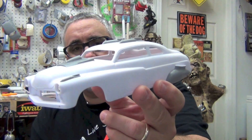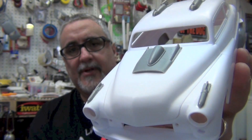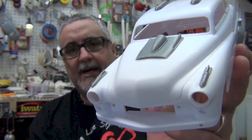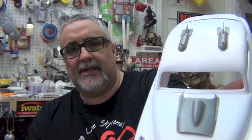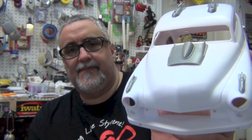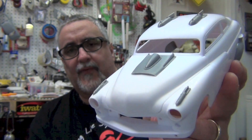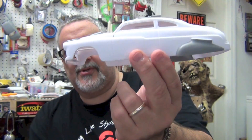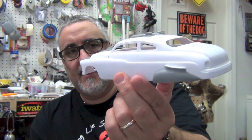You see that the accents are there — the smaller bombs right above the headlights and then the bigger bombs on the hood, a couple of parts on the roof, and those amazing fender skirts which I think are going to really make this one stand out.